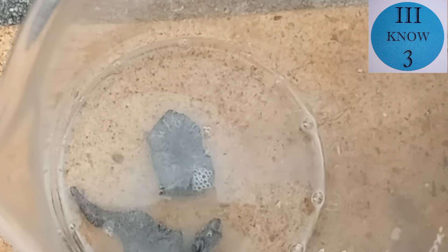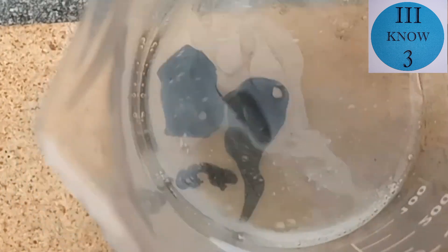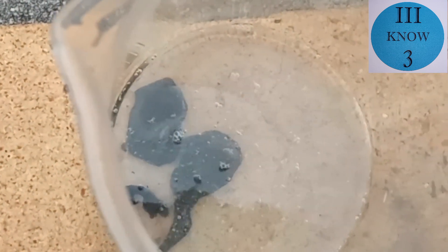You can see something is still happening but it's not as vigorous as it was when it started. Here's a view from the side and you can see some bubbles forming, but not that much. So I added a few tiny pieces of zinc to see if anything would happen with them.